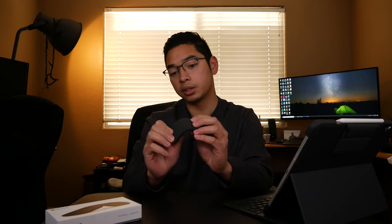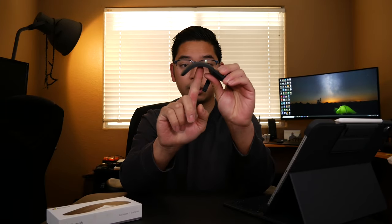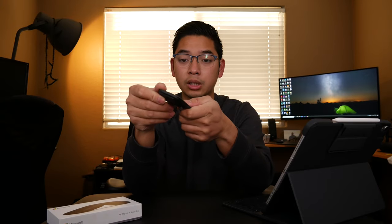Build quality is pretty nice. The fact that it's a bendable mouse doesn't make it feel like it's going to break over time. When you bend it, you see a little hump in the middle where the rubber flexes, but that's not an issue. The plastic feels really well-made and it's not a fingerprint magnet, which is a nice plus.